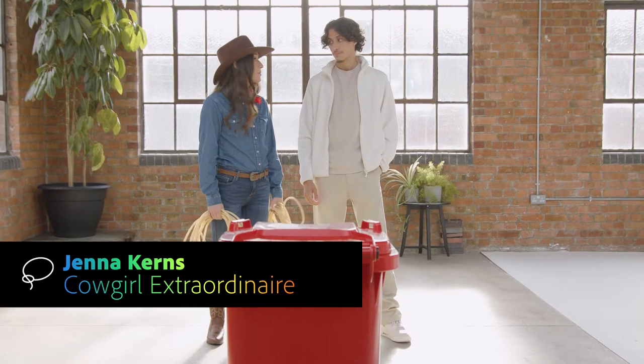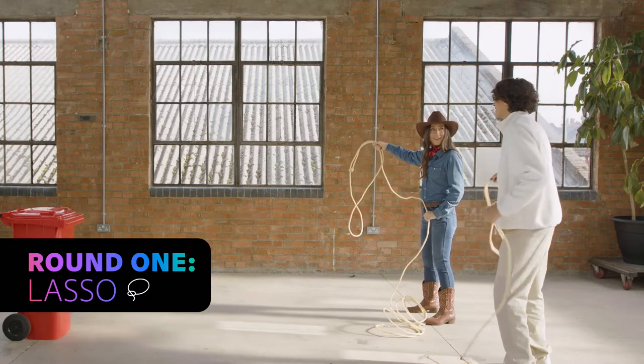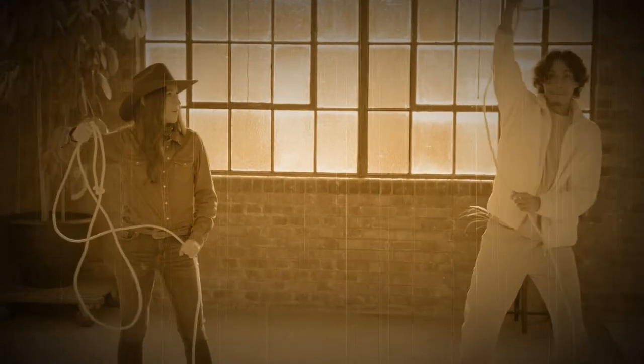Hi, I'm Jenna, the cowgirl, and I'm going to be teaching you how to use a lasso. Shall I pretend I'm in a movie? Yeah, yeah, like this. There you go.